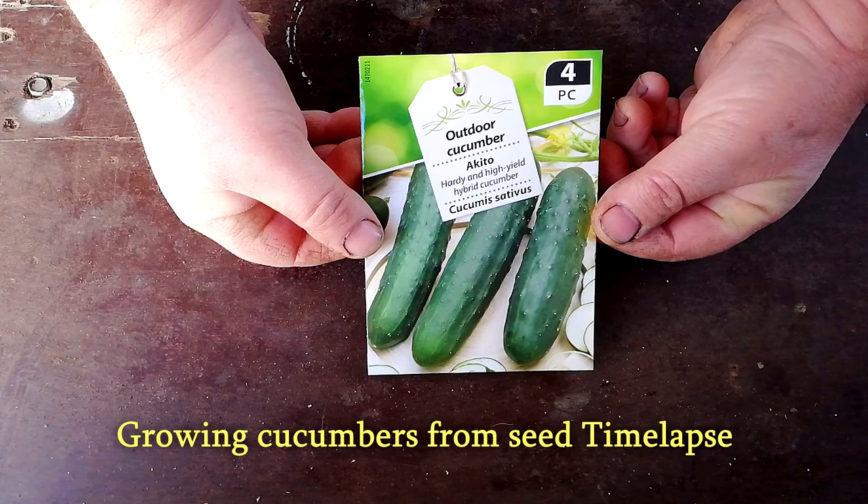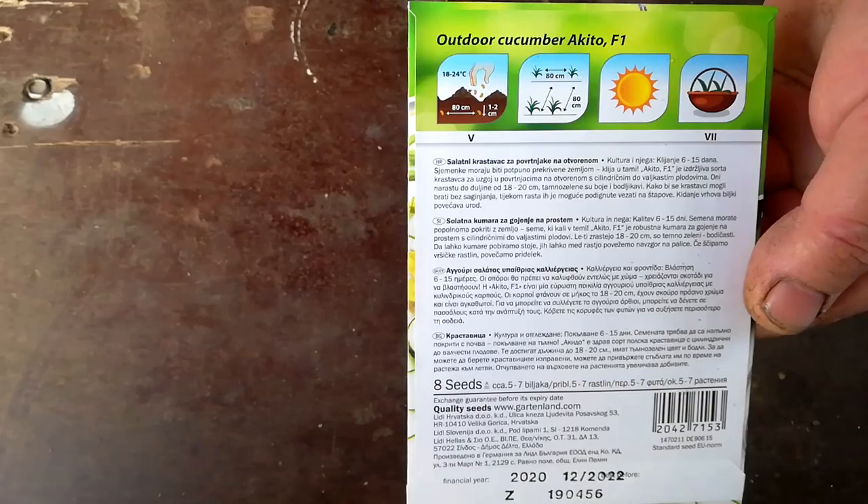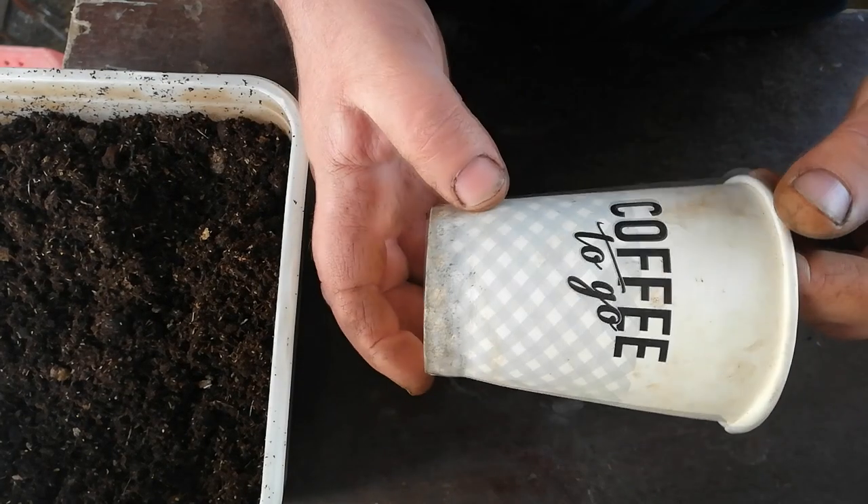Hello, welcome to uPlantTube channel. In this video we'll be showing how to start your cucumber seeds, a small time-lapse video from the germination process, how and when to transplant seedlings, the growing and fertilizing process, and finally harvesting your cucumbers. Let's begin.